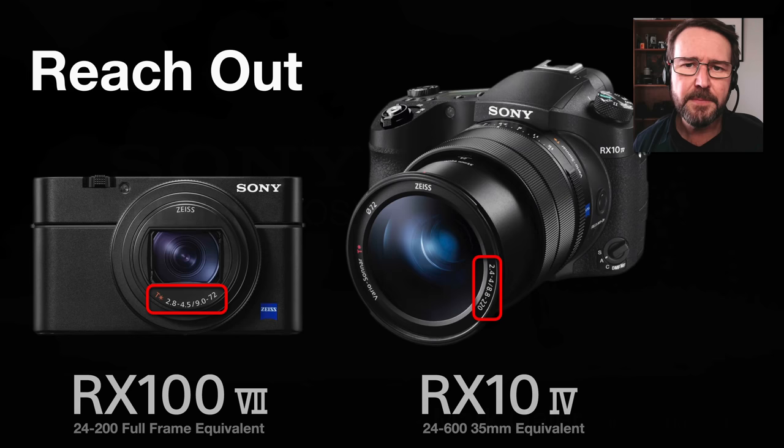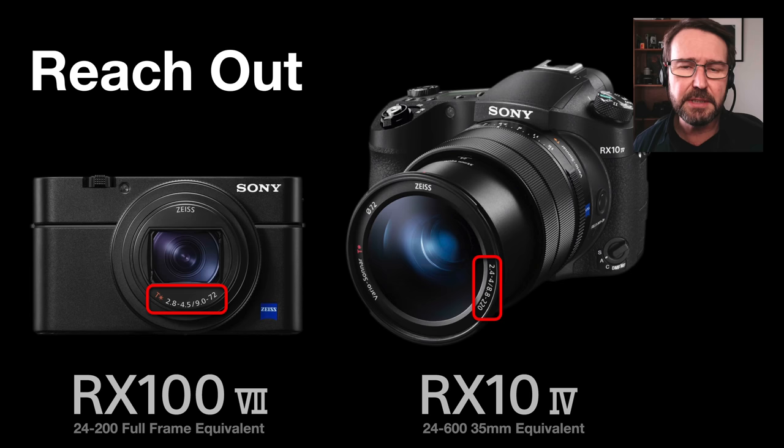I'll start with their RX range of cameras because in recent years these have really reached out in their capability to zoom in. The little RX100 6 and 7 now has a 24 to 200 millimeter full-frame equivalent zoom range. I'm talking about full-frame equivalent because this isn't the actual focal length of the lens, so in order to compare these cameras with the APS-C and full-frame cameras, I will be using that expression.